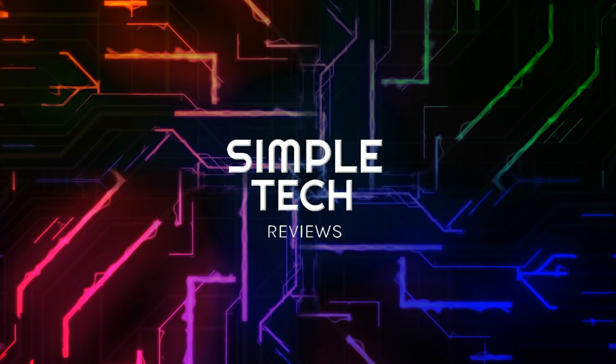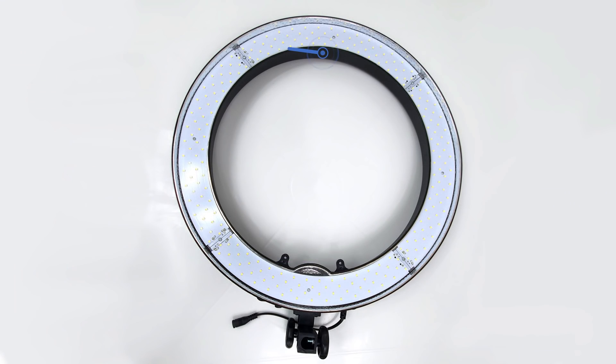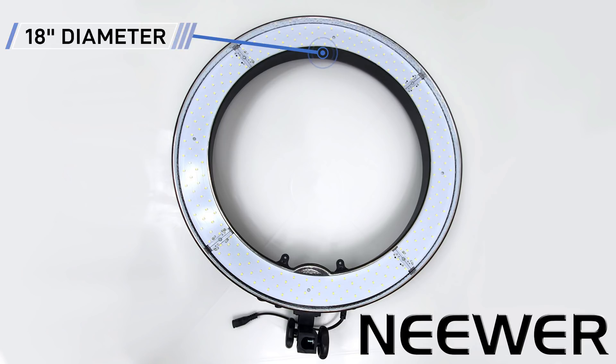Hello and welcome to Simple Tech Reviews. Today we'll have a quick look at the newer 18 inch ring light.